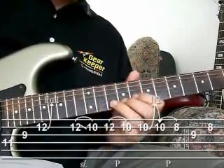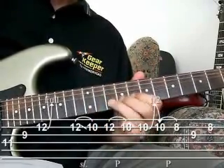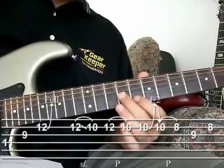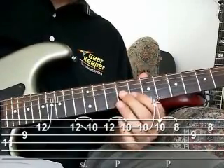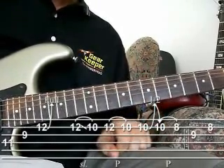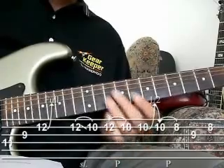So it's going to bend up on the 10th, pull off to the 8th, hit the 9th, and bend back to the 8th. So let me play that section again slowly.